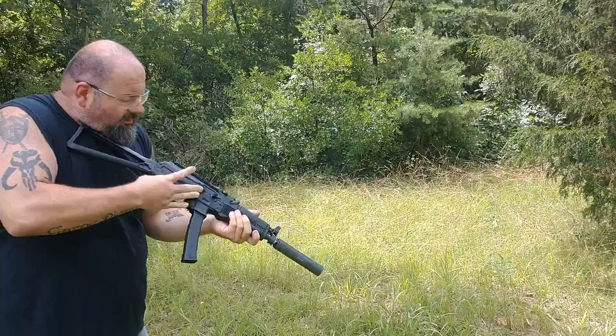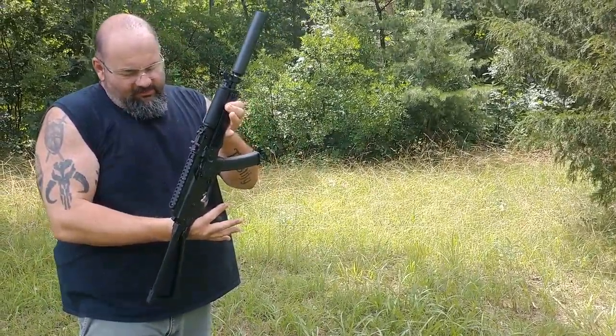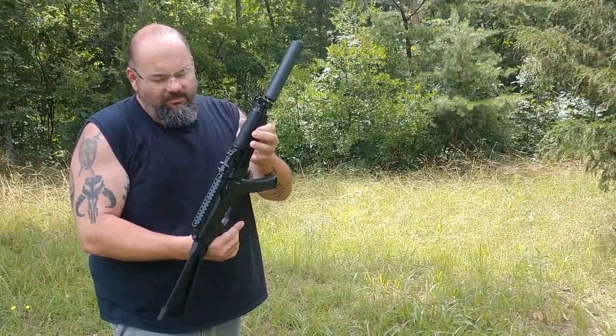My initial review is pretty positive on this weapon — I love it. It is gassy shooting suppressed. I do like the way the weapon functions. The trigger is real smooth and pretty light. The reset is not ideal for what I would like, but nonetheless it's a great weapon.